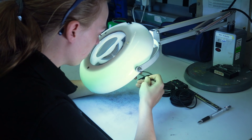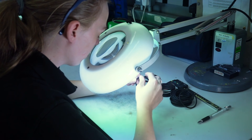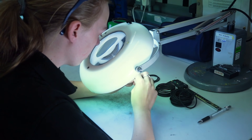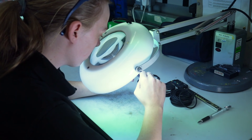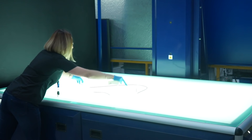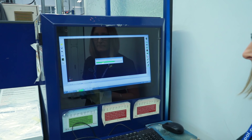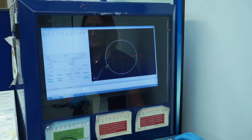Once cooled, the O-rings are now ready for quality inspection. Trained operators use 2x magnification, as stated in the ISO 3601 standard, to visually inspect the O-rings for visual defects. The O-rings are measured using optical non-contact measuring equipment, which accurately checks the dimensions of the finished part.